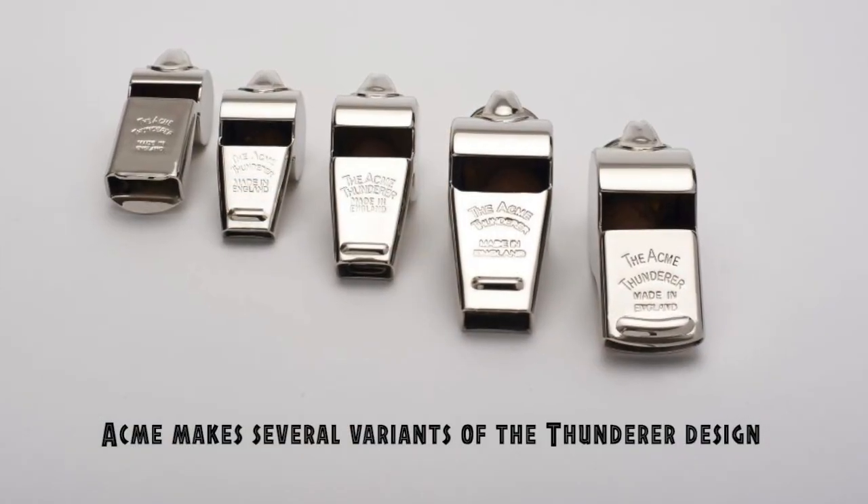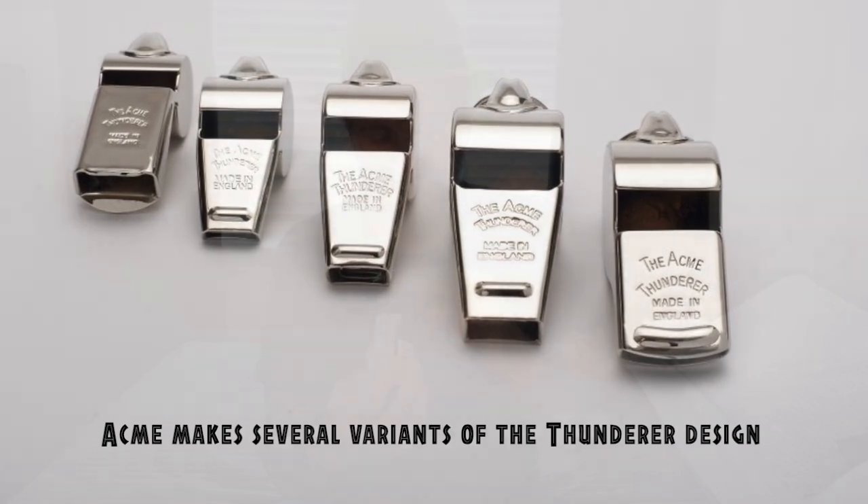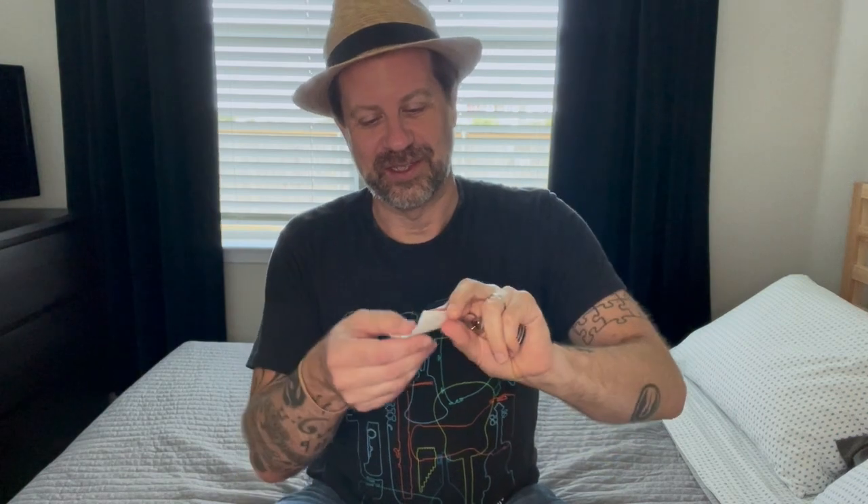Now, the Model 58 has been used for a lot more than that — a lot of gym teachers and other types of folks have used it over the ages. It comes with a certificate of authenticity showing it is indeed a Titanic Mates Whistle.